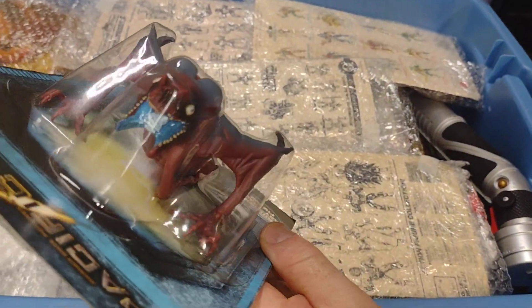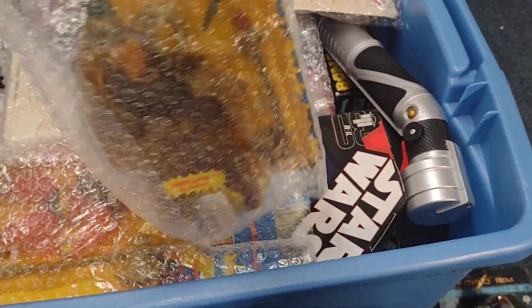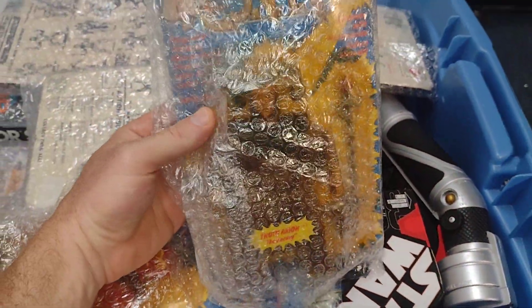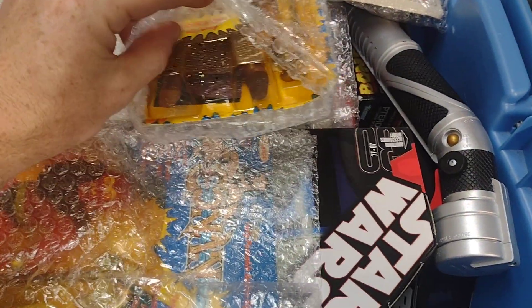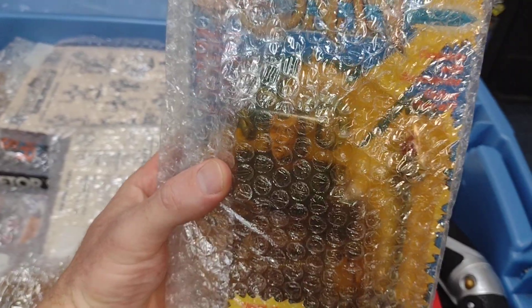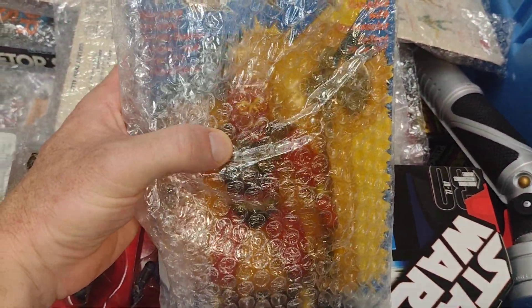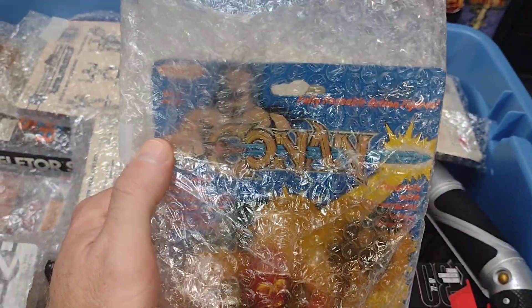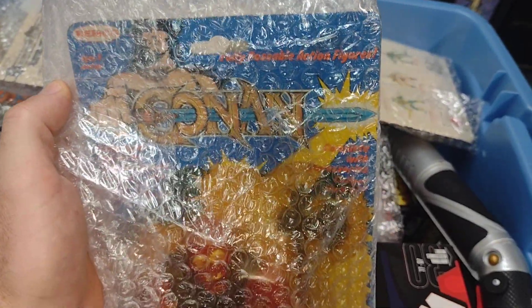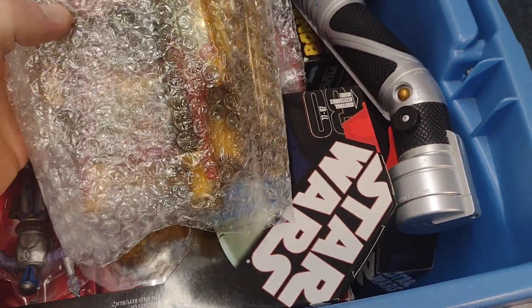These are some treats here — Conan. I'm on the enemy side. I have them all wrapped in bubble wrap, but these are some of my favorite collections. This is the Jewel Thief. Love, love these Remco Conan figures. That is super cool — one of these days I'll have them all displayed.